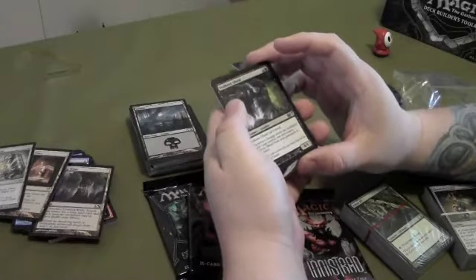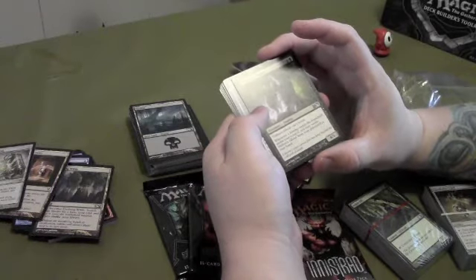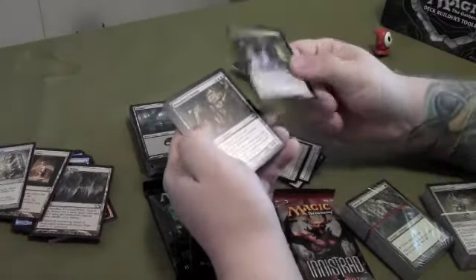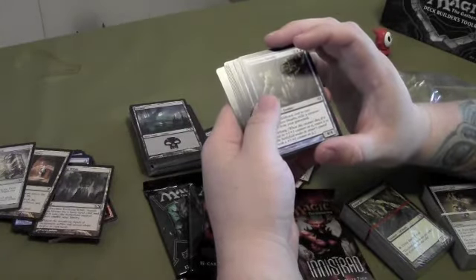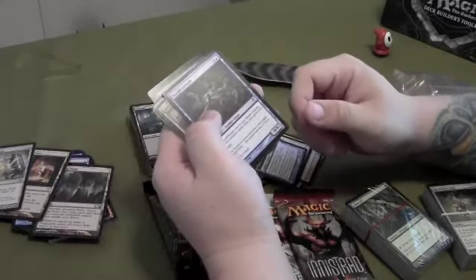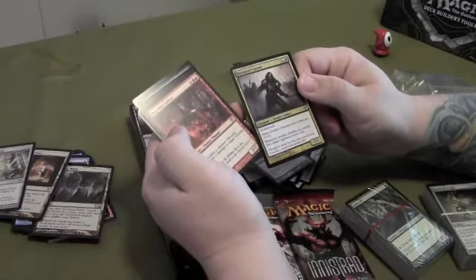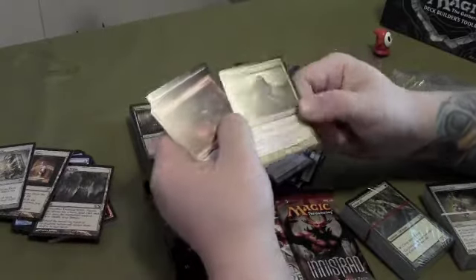Black — they got zombies out now, which is pretty cool. Whenever a swamp enters the battlefield under your control, you may return this guy from your graveyard to your hand. Not bad — five casting cost for a 4/1; personally I probably wouldn't play it. There's also a Diregraf Captain: other zombies you control get +1/+1, and whenever a zombie you control dies, target opponent loses a life. Not bad — I would definitely play that.